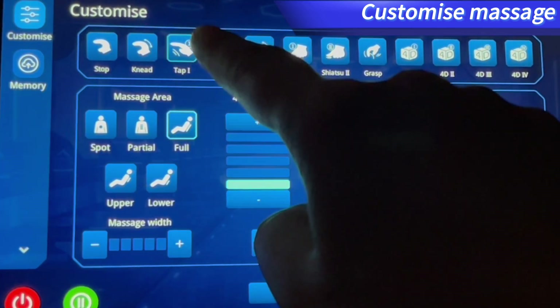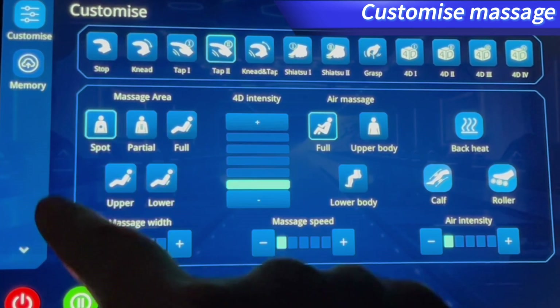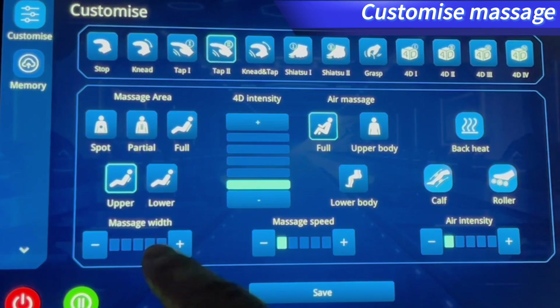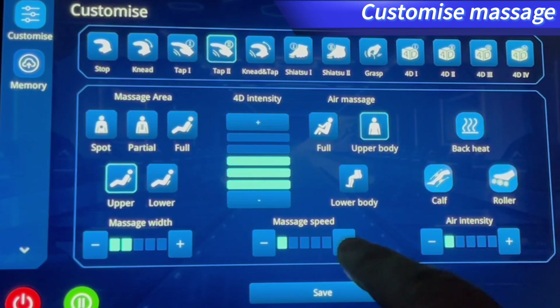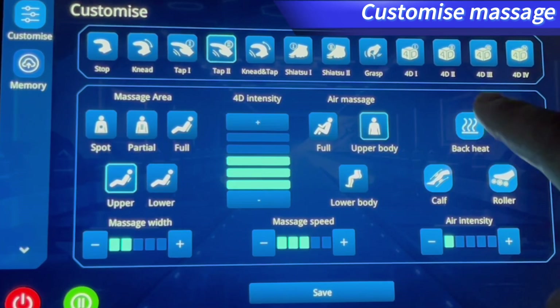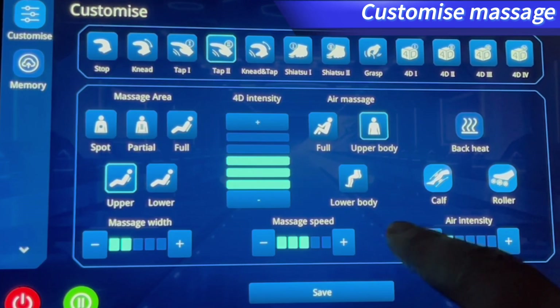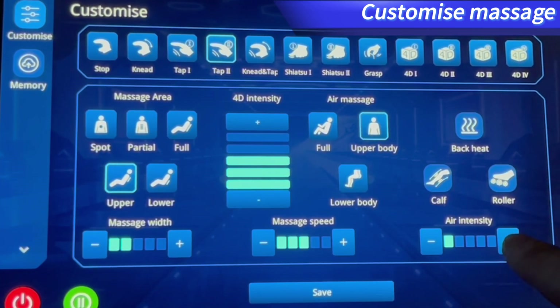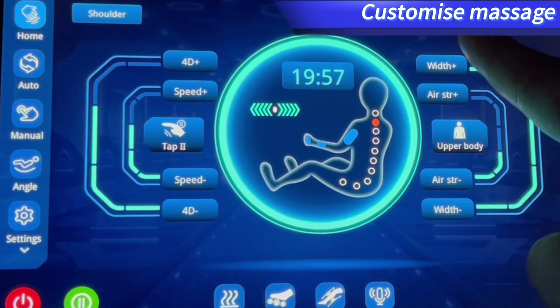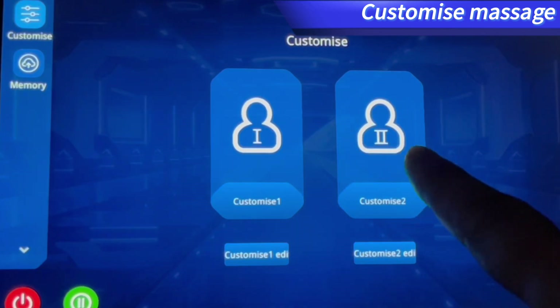Please find Custom 1 or Custom 2 settings to enter the addition interface, then select the preferred massage technique — its icon will be highlighted after selection. Also select the massage area, 4D intensity, air massage, massage width, massage speed, air intensity, back heating, calf kneading, and other functions.